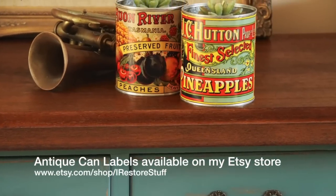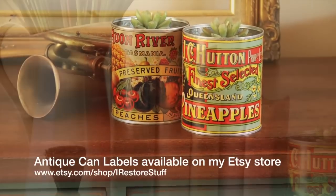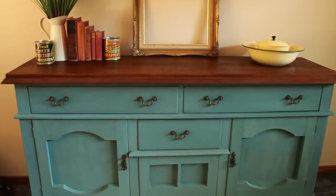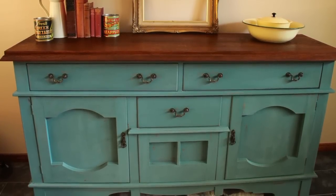I just wanted to show you these cute canning labels because they are replicated from labels that we found belonging to my great great grandfather who ran a cannery right here in Brisbane, Queensland — and they're available on my Etsy store.